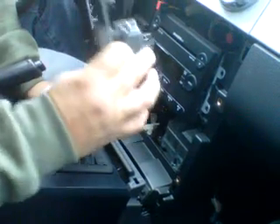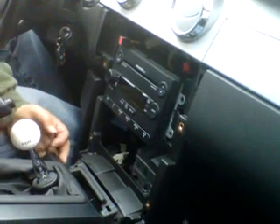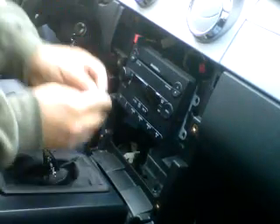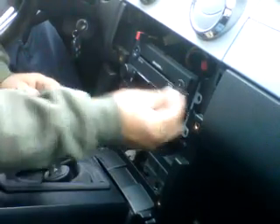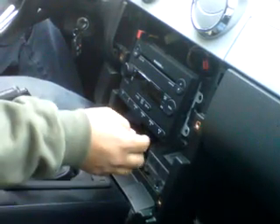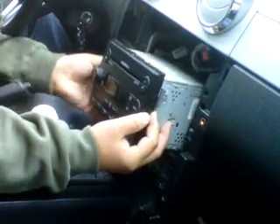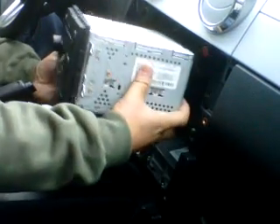Pull the bottom piece first, pull it up, and there you go. Then take this out and remove the four screws for the radio — one here, two, three, four screws — and then pull it out.